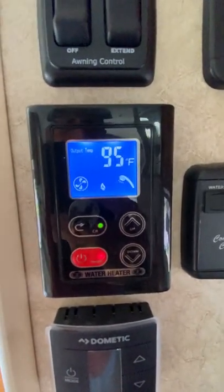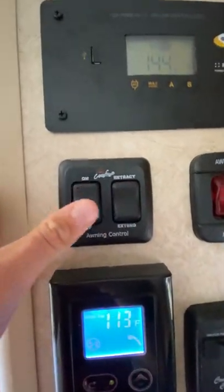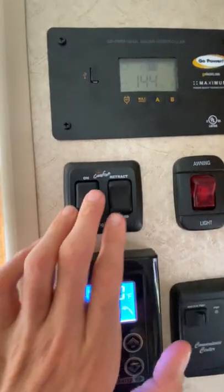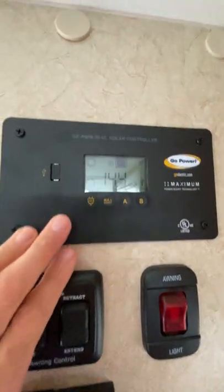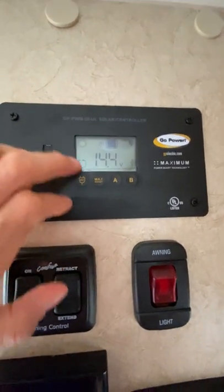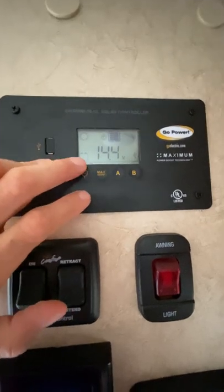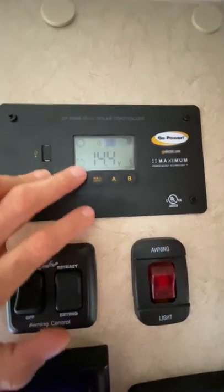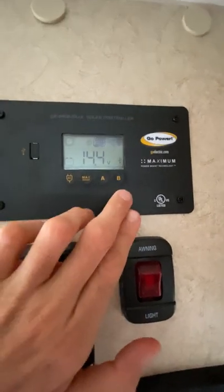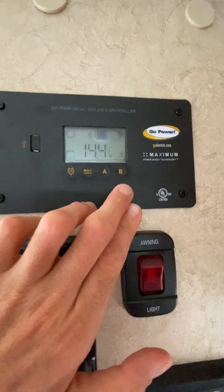I'll come back to that in a second to show you how that works. Here you've got your awning controls and all your lights — all electric. And here's your solar panel system. It tells you the level of brightness — we have 14.4 volts in the battery right now. It's just a 12-volt battery, so that's obviously strong. You have a B channel where you can actually use a separate one if you like.